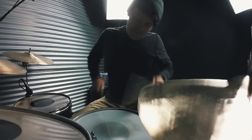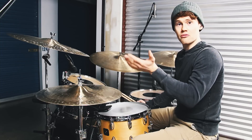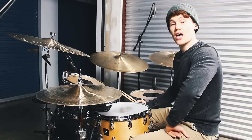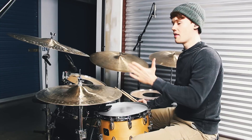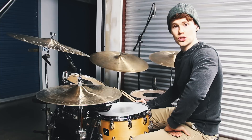Once you've got this exercise down and you can do it slow and fast, then you can start to be creative with the number of times you're playing the six-stroke roll, and then the number of times you're playing that three-note stroke. And that's kind of what I was showing you at the intro.